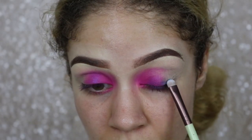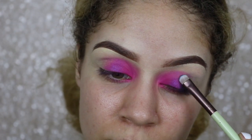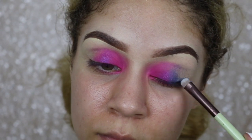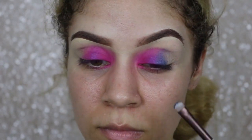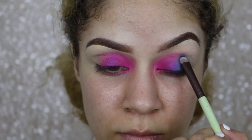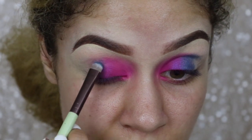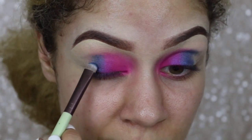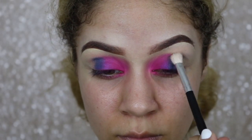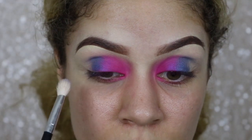Now I'm taking a small packing brush and going in with this shimmery blue. This color is not as similar as the previous eyeshadow color, however it's kind of in the same family because it's a shimmer — so they have that in common, which helps it blend. If we were to go in with a matte blue we might have to take a little more time blending, but the fact that they're both shimmers lessens the workload a bit.